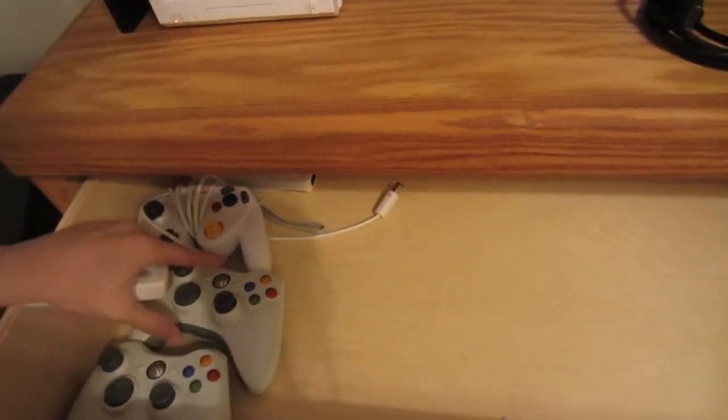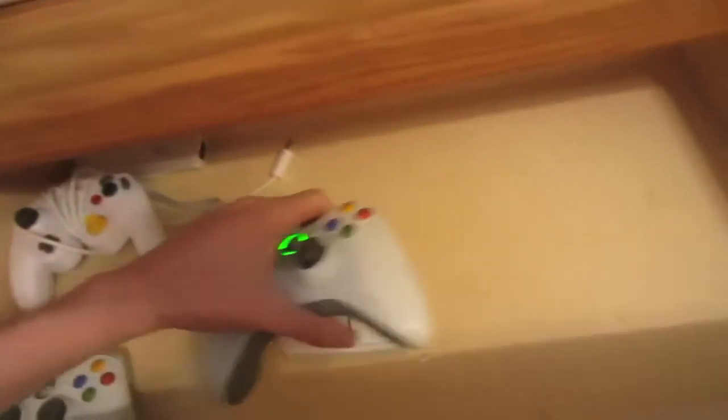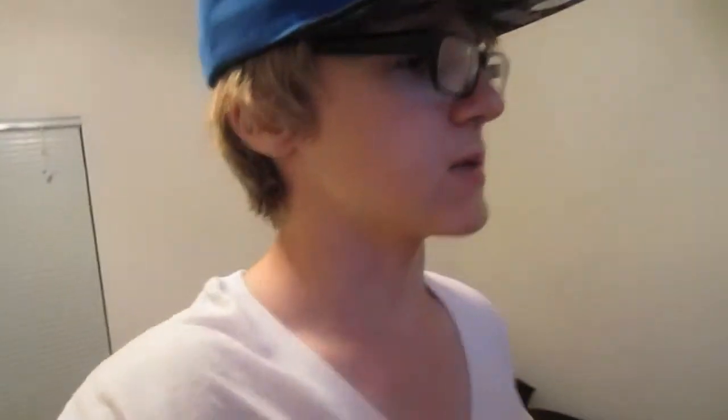I'll keep an Xbox controller — everyone has batteries. Put this right here near my DirectTV thing.